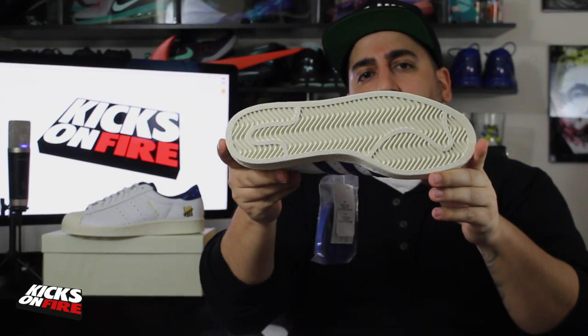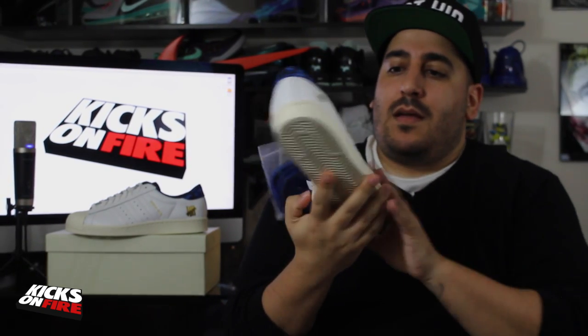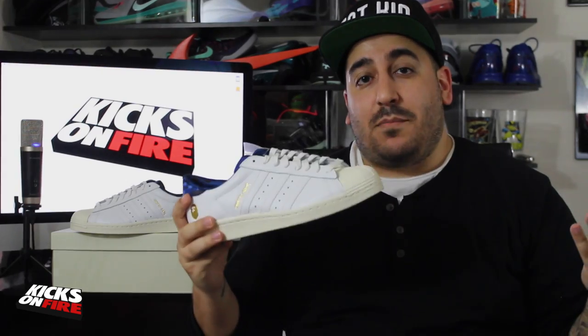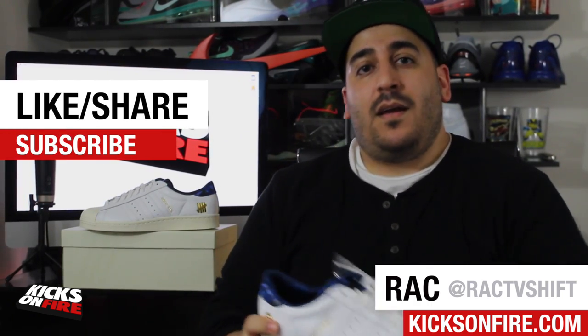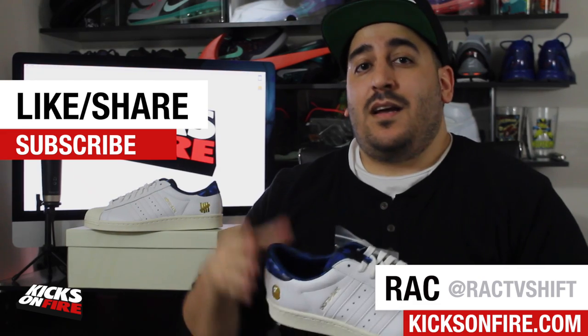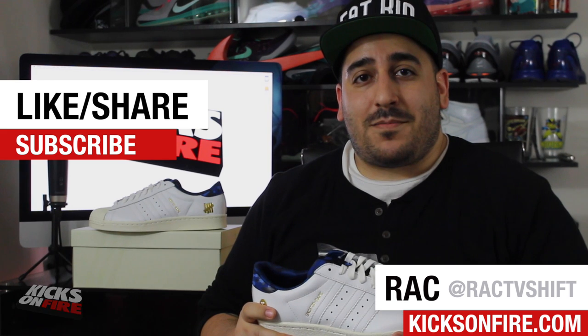Definitely check them out — they are still popping up, so stay tuned to the right people on Twitter and I'm sure you'll see them come up. Thank you guys for taking a look with me. If you're watching this on Kicks on Fire, just below I've hooked up photos of the black pair. If you're watching on YouTube, head over to Kicks on Fire for high-res photos of the black pair as well. Make sure you hit subscribe and that thumbs up. You can follow us on Twitter and Instagram at Kicks on Fire, and follow me personally on Twitter, Instagram, and Snapchat at Rack TV Shift.